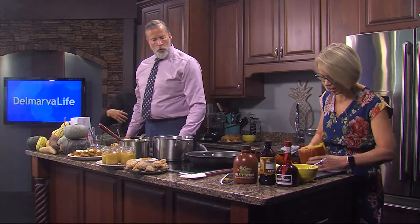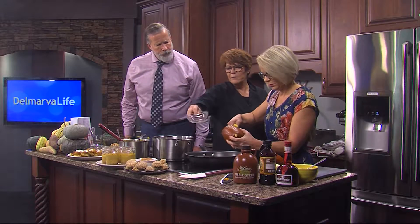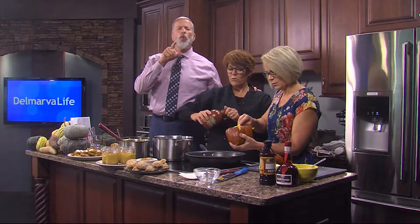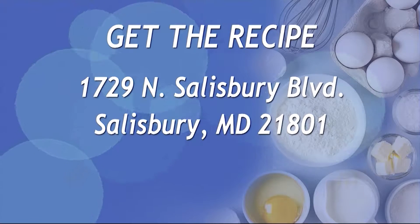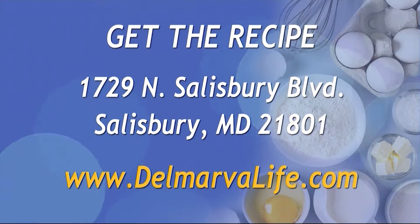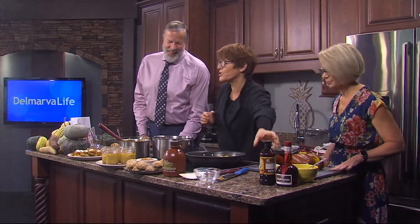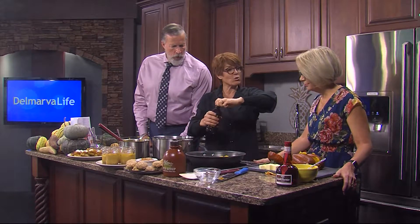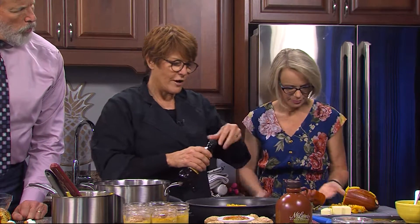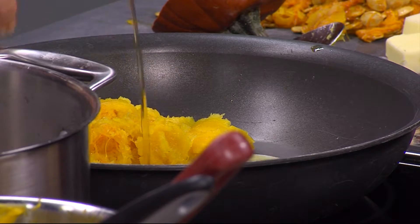Scoop that pumpkin into the butter. I'm going to add a little bit of brown sugar and a smidge of maple syrup. If you want the recipe, send a self-addressed stamped envelope to 1729 North Salisbury Boulevard, Salisbury 21801, or find it on our website, DelmarvaLife.com — click on what's happening today. For all the recipes you can go to chefgretchenhansen.com; there'll be about 20 pumpkin recipes. Also adding a little vanilla, maple syrup, brown sugar, and Grand Marnier — then a bit more pumpkin and we'll cook it all down.